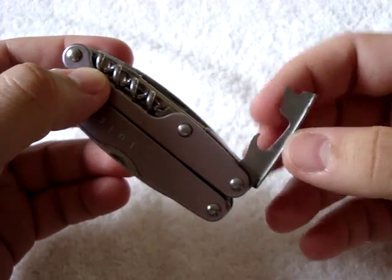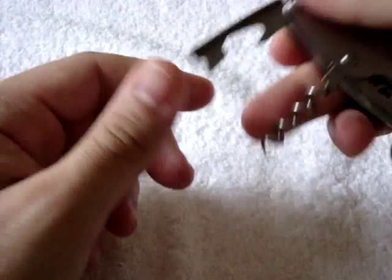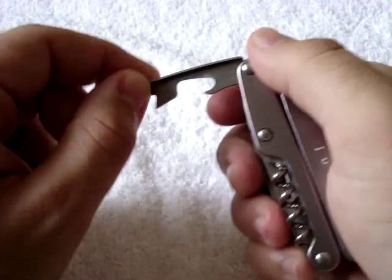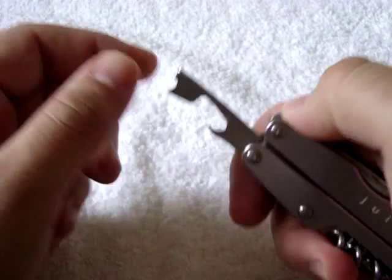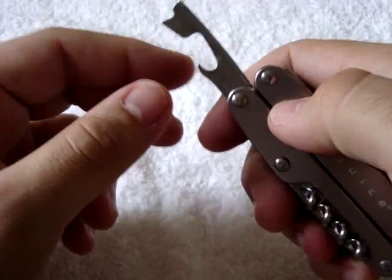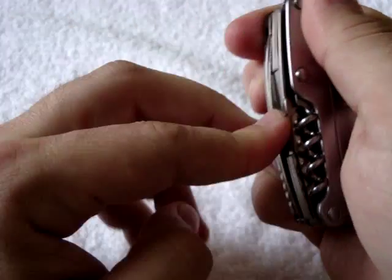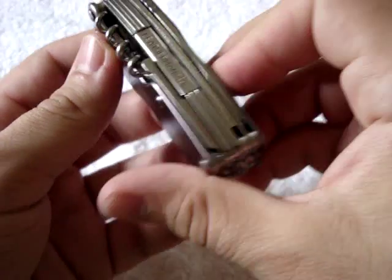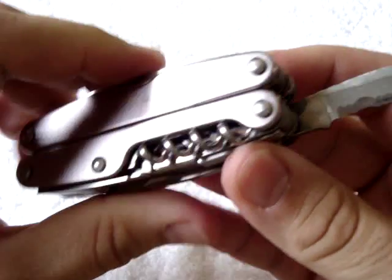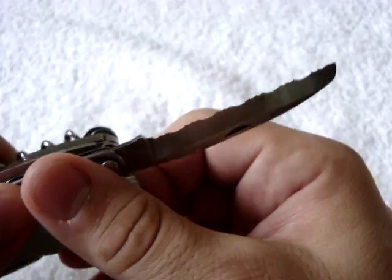On the outside of the case you have a bottle opener. You also have a corkscrew, and you can use the bottle opener for leverage on the corkscrew if you need it. I don't get a lot of use out of a corkscrew. The bottle opener is also good if you need to pry something a little. On the same side of the case is a serrated sheep's foot blade — always good to have a serrated blade for heavier cutting tasks.